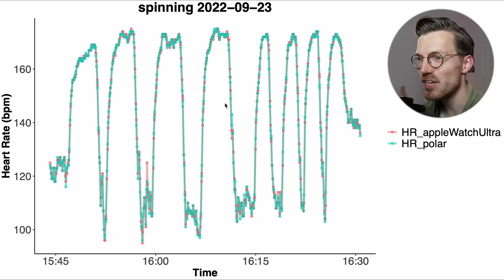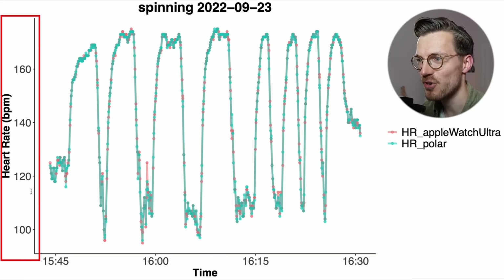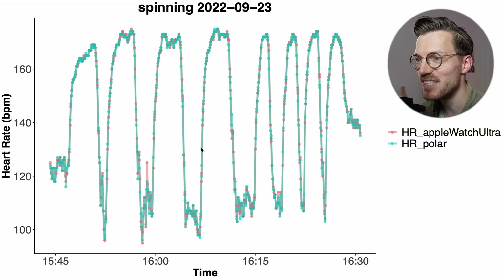We can see why that is if we look at the individual training session. Along the horizontal axis we have time and my heart rate is along the vertical axis. In blue-green I plotted my heart rate according to the Polar H10 ECG chest strap and in red is my heart rate according to the Watch Ultra. The two lines mostly overlap more or less perfectly — they overlap so well that we cannot see the red line at all. This means that the Apple Watch is basically spot on when it comes to heart rate for cycling indoors.